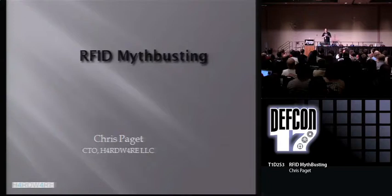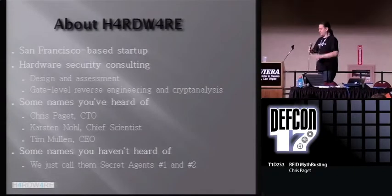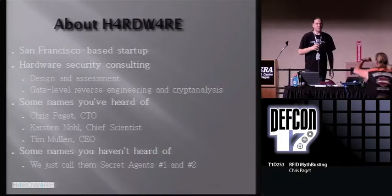RFID myth busting. If you're here expecting to see a myth buster, that's next. A little bit about Hardware.is — that's my consulting company. We're a San Francisco based startup.